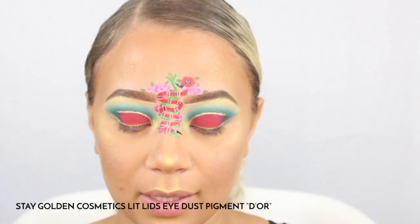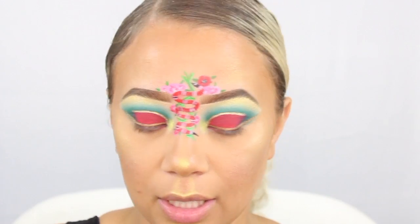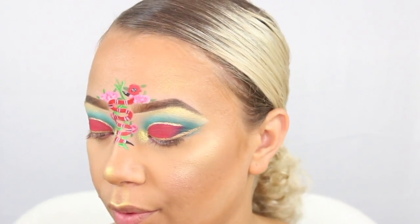I am going to go in with this loose dust pigment — this is from Stay Golden Cosmetics — and you're just going to put it right there in the inner tear duct.